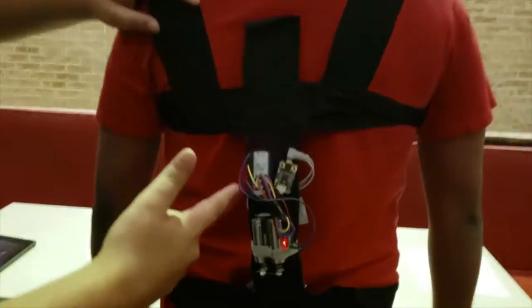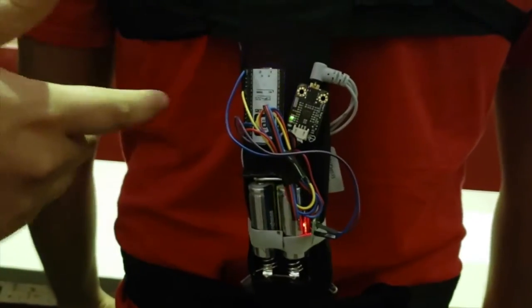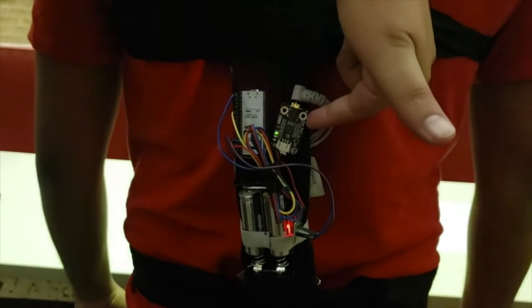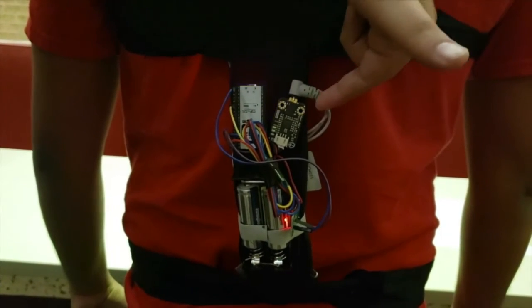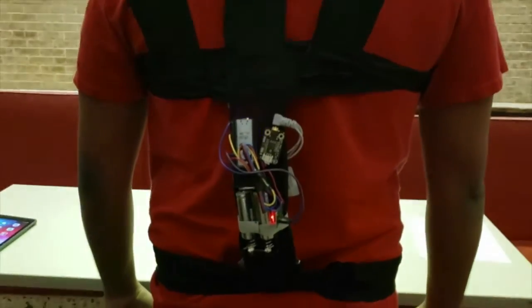Here in the back you can see our microprocessor, and that's what houses our analog to digital converter, which converts the signal from our ECG sensor and sends it to the microprocessor, which then sends it to our app wirelessly through Wi-Fi.